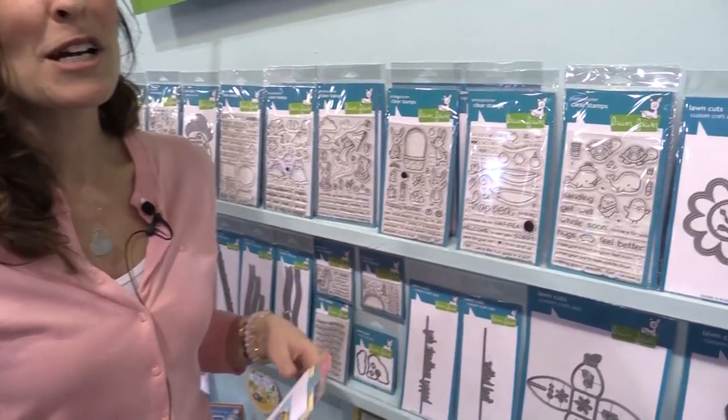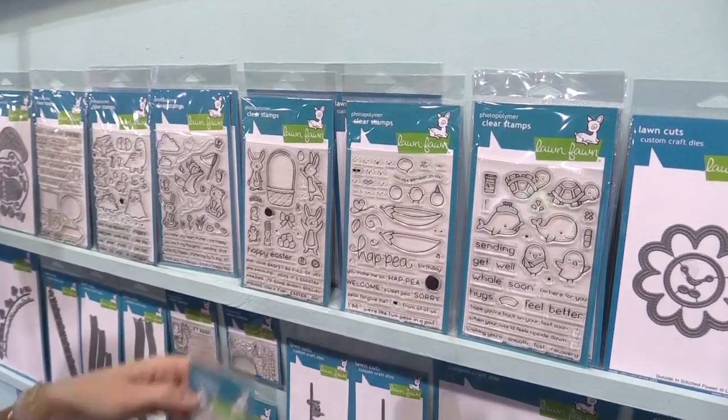Hello, my name is Kelly Marie Alvarez and I'm one of the owners of Lawn Fawn. I'm so excited to be showing you guys some of our new products today. We're going to be going over some of our stamps and dies and we're going to be looking at my favorite new interactive die.